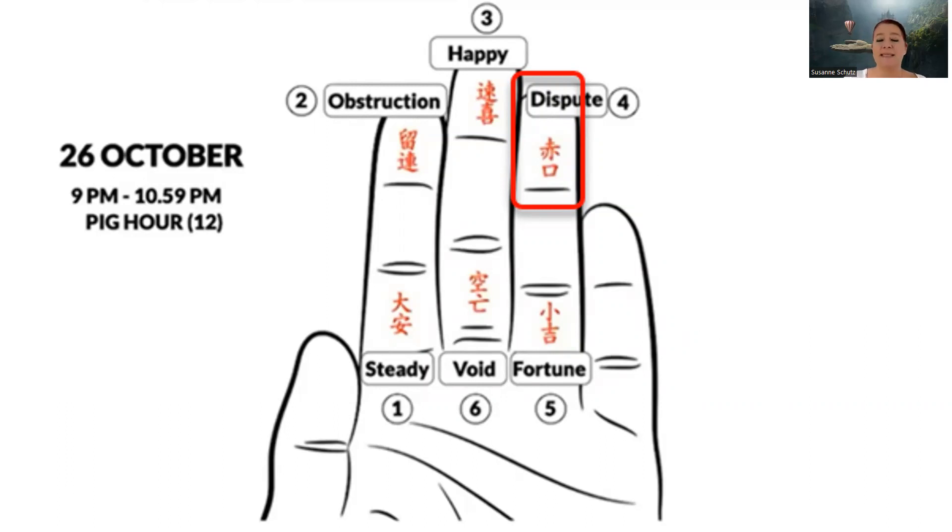Let me explain what the outcomes actually mean. Once you've counted the month, day, and hour, you will end up at one particular position. If you end up at fortune, this is the best to arrive at — it means whatever you're asking, it's a definite yes, the outcome is definitely positive. If it arrives at void, this is the opposite of fortune — it's a definite no. There's no gray area: fortune is a definite yes, void is a definite no.